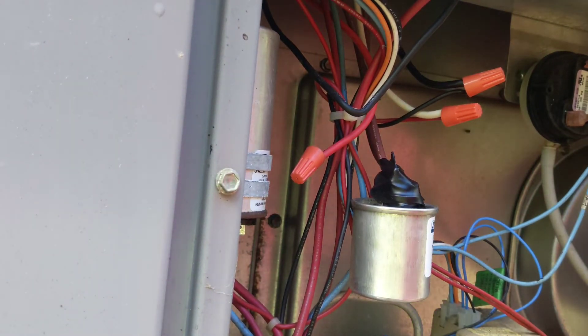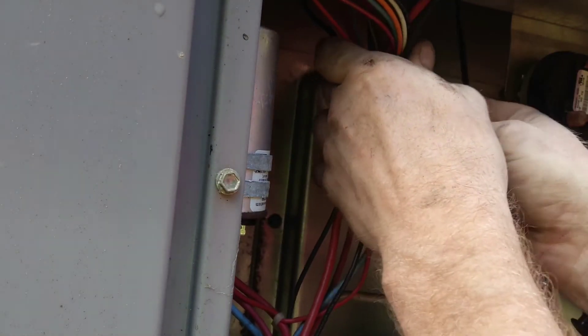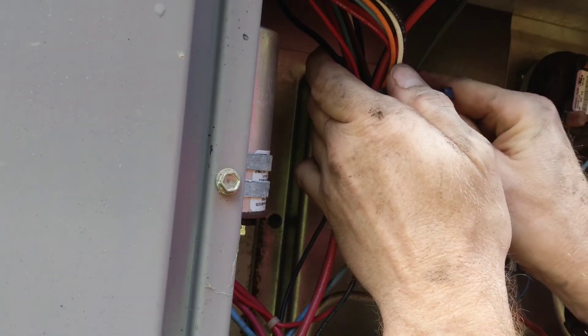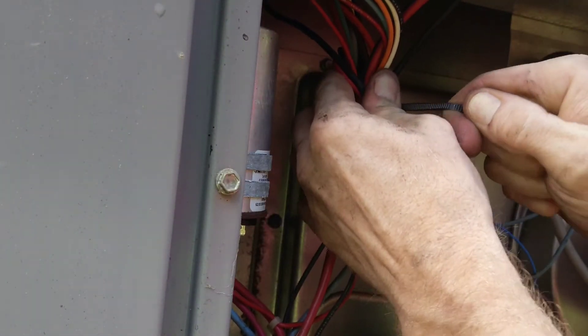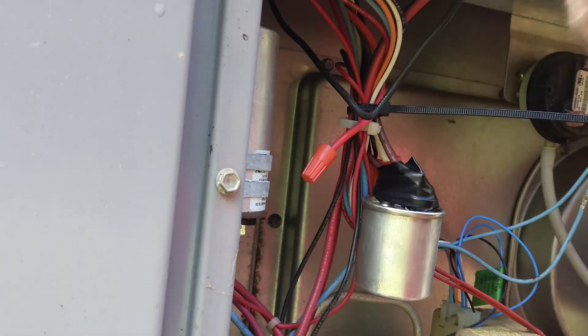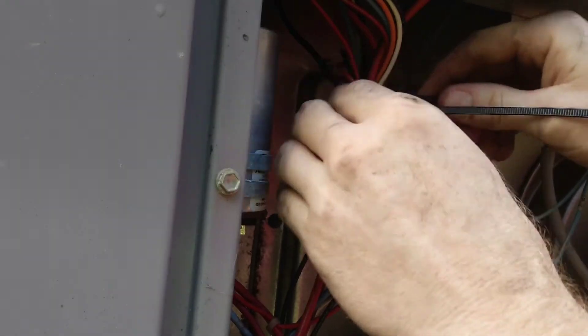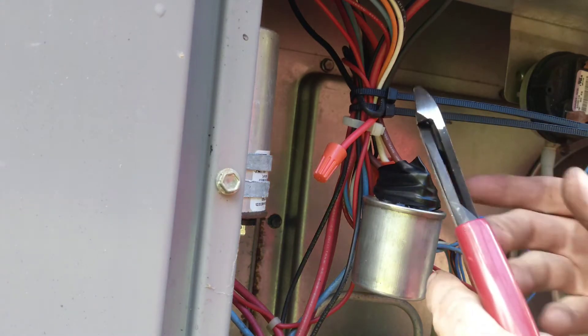Now to tighten it up and tidy it up a little bit. We'll put a strap on it because I like things neat. And that wire bothers my OCD so I'm going to put another strap on it — I don't give a damn. There we go. Get rid of the little tails.